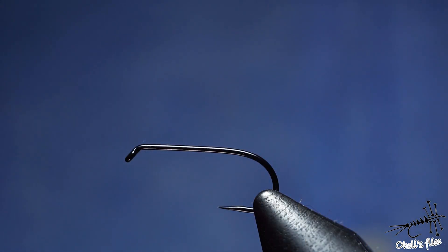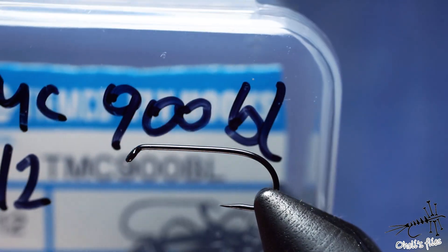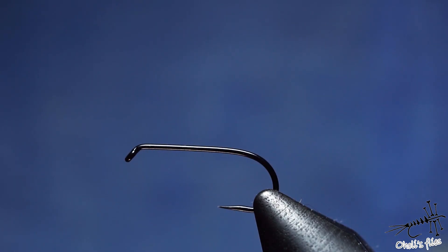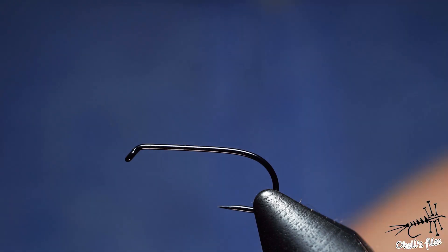Let's start by putting the hook into the vise. The model is the 900BL by Tiemco, size 12. The reason I'm using size 12 is purely because it's more visible on camera, but in reality I would use size 14 or smaller — with 16 being the most productive one.